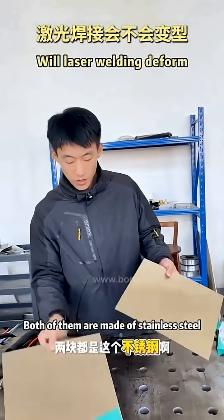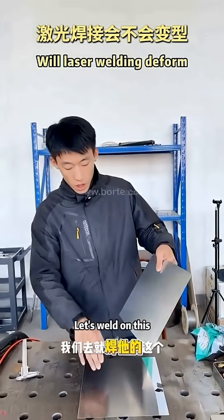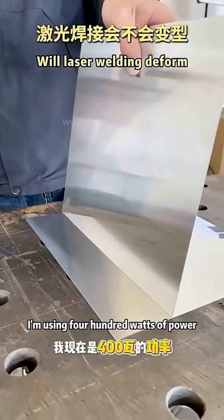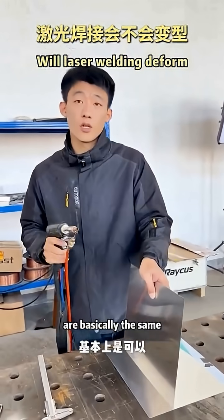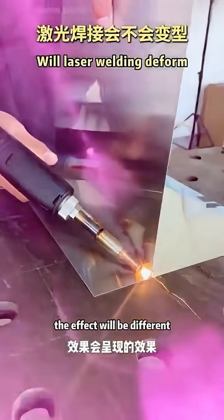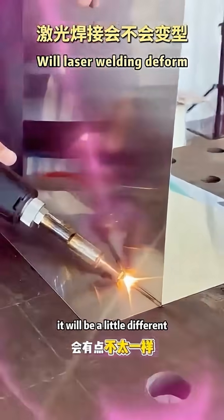Both pieces are stainless steel, 0.7 to 0.8mm. We'll weld the brushed side at 400 Watts. I didn't change the welding wire — this wire can be used as well. Whether it's iron wire or stainless steel wire, basically both can work. It's just that after welding, the effect will appear a little different.